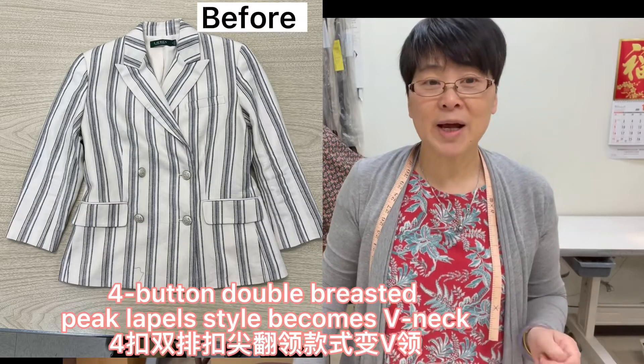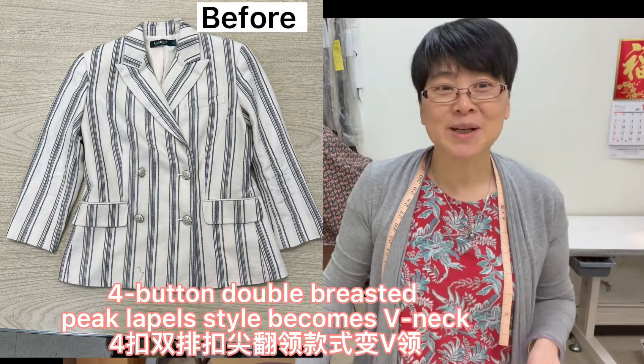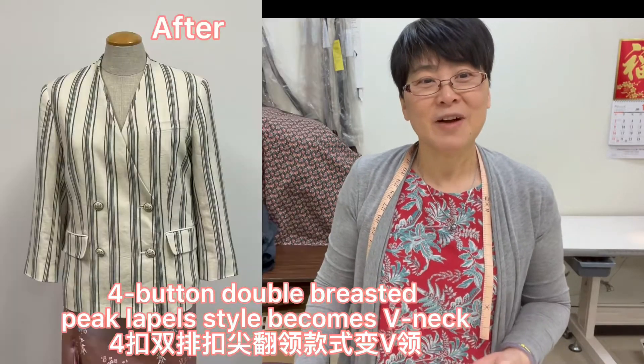Four buttons, double press, picking lapel — the style becomes V-neck.